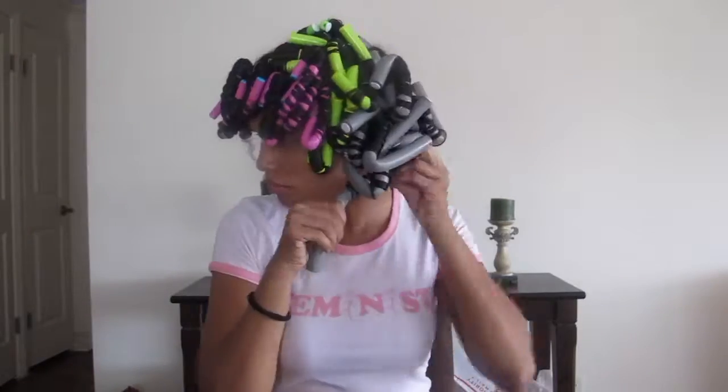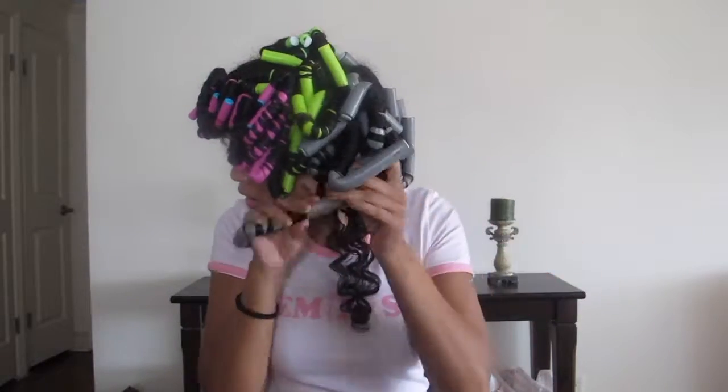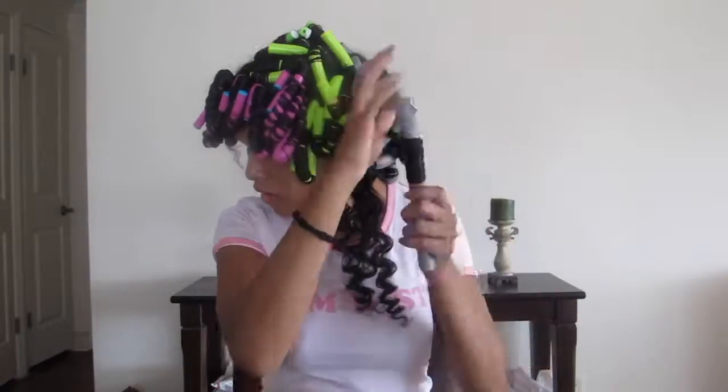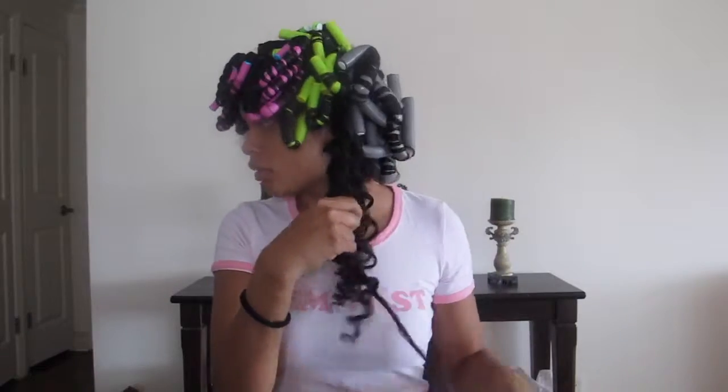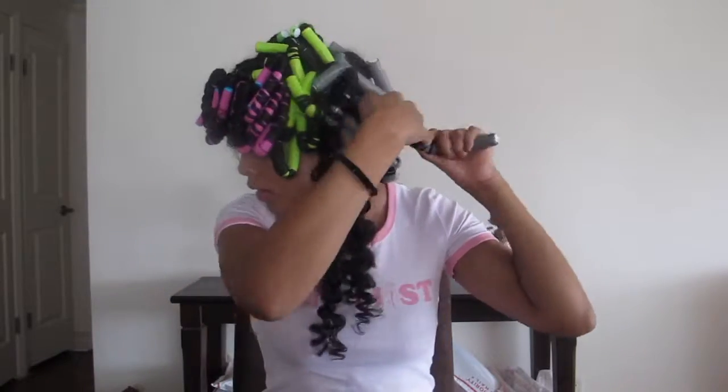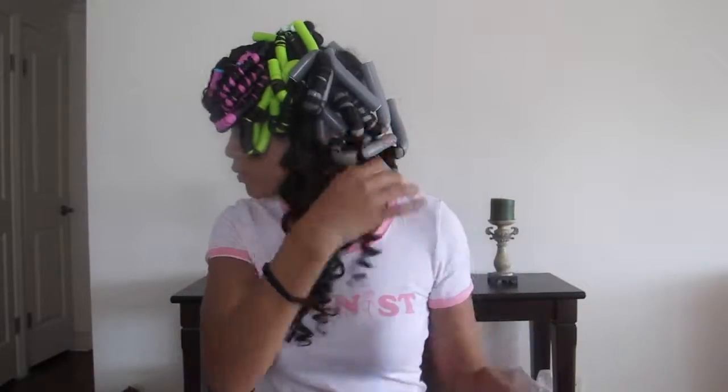Alright guys so it's all dry and now it's time to take them out. I'm using the Sheen Shine Cream — it's called Scarlet by Nick. I will link that right down below for you guys and I'm going to start unraveling these one by one and taking them out. I'm being very careful as I take these out of my hair not to hold down on the curl and lose the pattern.